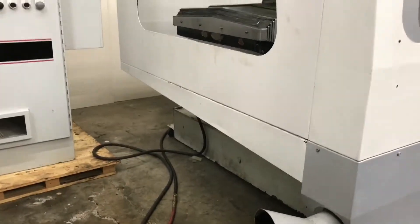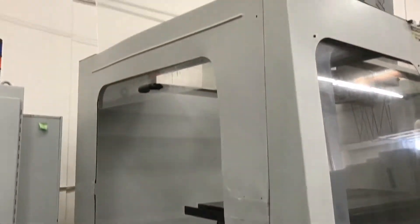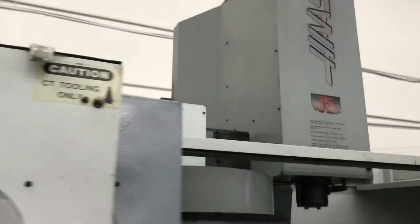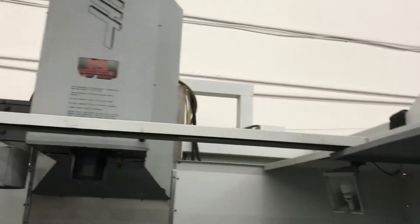I'll take you around the side real quick to give you a side view of the machine. We're limited on space so we can't do a full wrap around like we normally do. But what we can do is show you the side view of the machine. We're pretty short on space, but we'll do what we can.